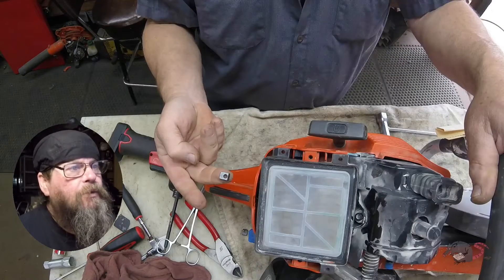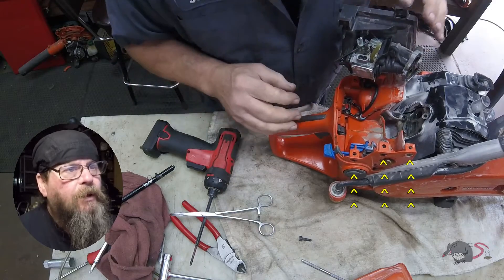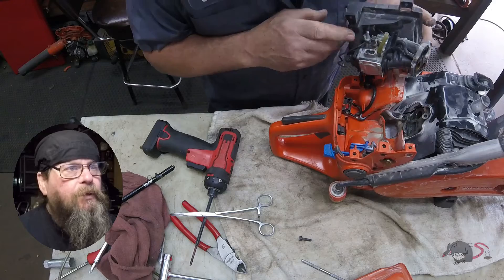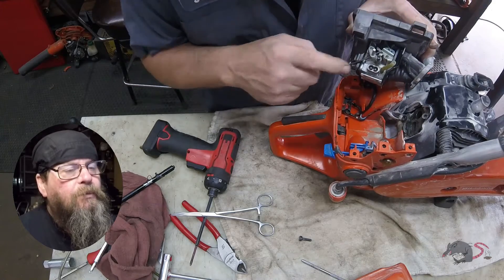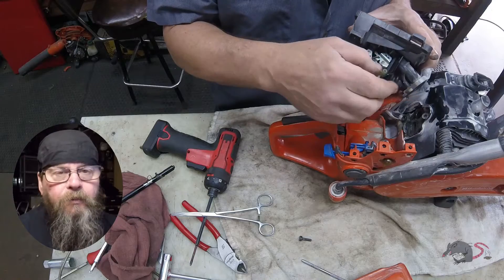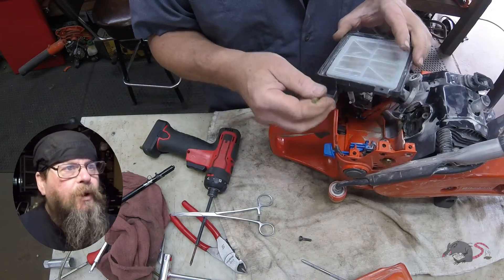Now you'll notice this little nut here — it's got a weird shape to it. There are six of those nuts, three on each side, and those hold the various covers down in place. While you're moving this saw around after you've got the screws out, those will fall out, so keep track of them.